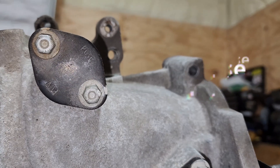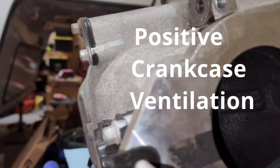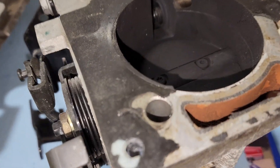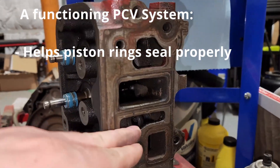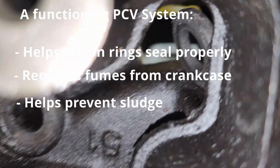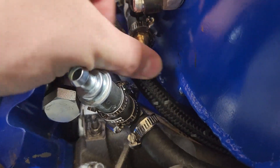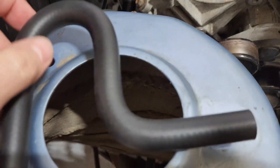PCV stands for positive crankcase ventilation. This allows your crankcase to get fresh air while your engine is running so that way you're not constantly having all those fumes inside of the crankcase. It's recirculating that moisture out of there, giving it a constant supply of decent air. A properly working PCV system will help prevent blow-by because it helps those piston rings to seal properly and it helps remove that crankcase gas and supposedly helps prevent sludge. In my experience the PCV system when it works can help make sure you're not breathing fumes from the engine. So let's dive into this.